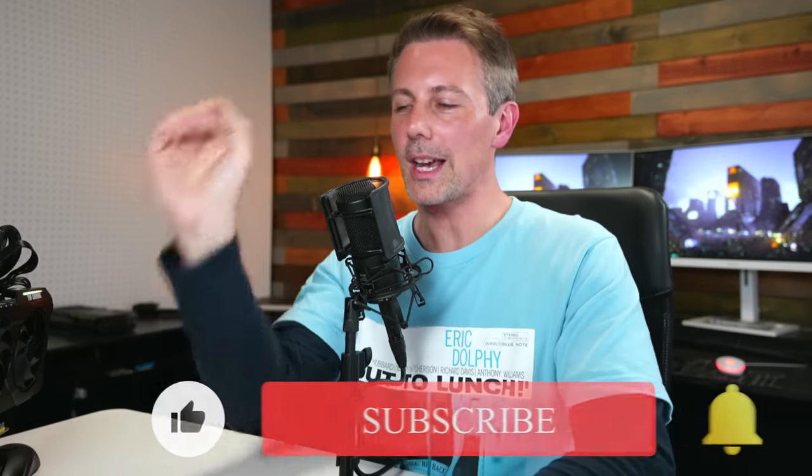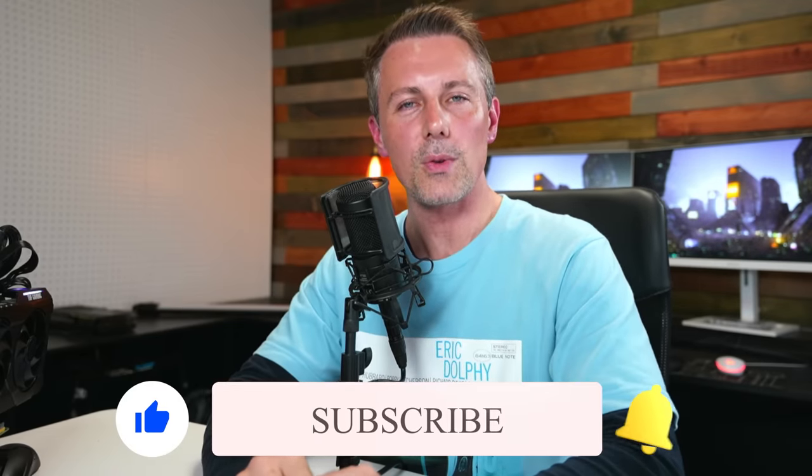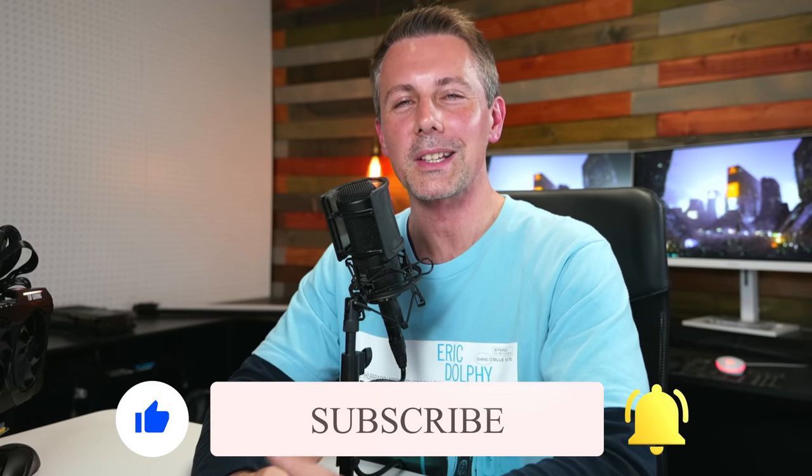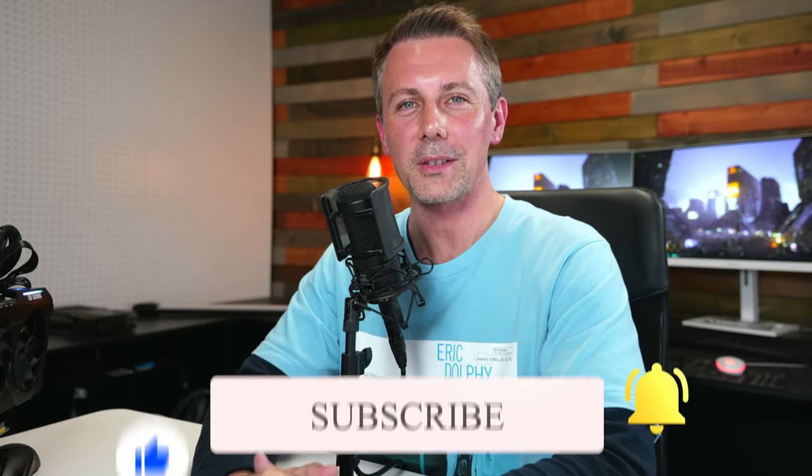Hope that answers that question. I will catch you guys in another tech video very soon. If you're enjoying the Tech Yes City content, be sure to hit that sub button and ring that bell to get content as soon as it drops. Peace out for now. Bye.